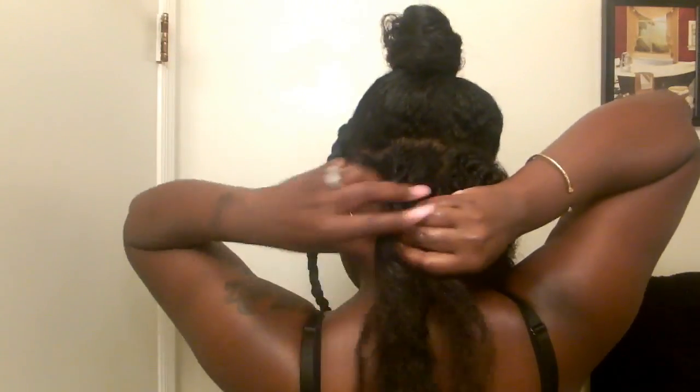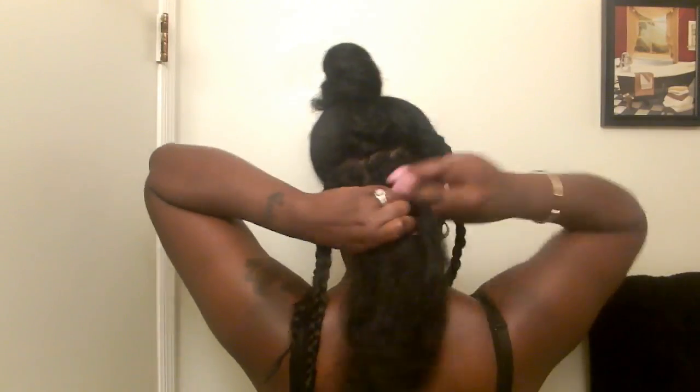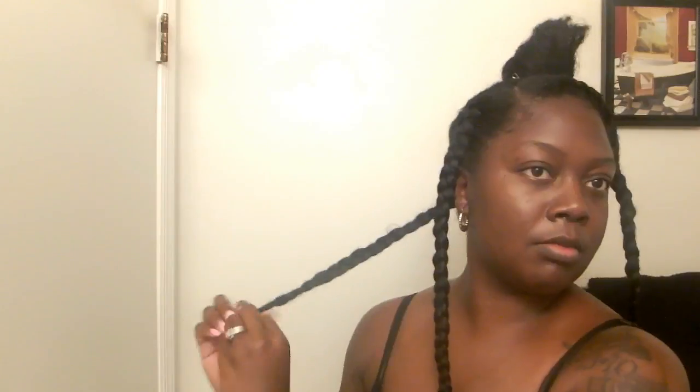You will also notice that throughout my entire braid out process, I am not using a comb to part my hair. The reason is because it is much easier to disguise your parts and blend your hair together when you use your fingers as your comb. Rather than using a comb, it's harder to get rid of those parts. No one wants to see a parted braid out. So if you're looking for an easier way to disguise your parts, try using your fingers as your comb and you will definitely see a big difference.